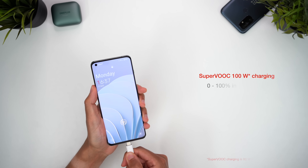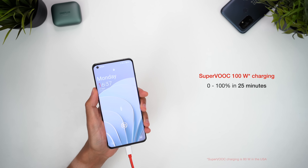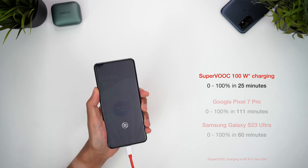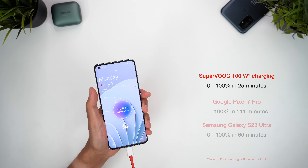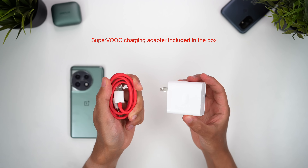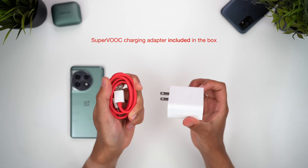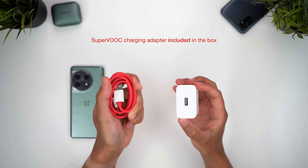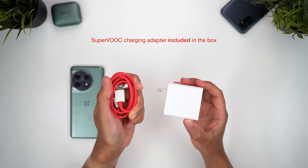Where it obliterates the competition is in charging speed. OnePlus absolutely delivers on their promise of charging from 0 to 100% in just 25 minutes. For most of us in the West, we've not yet seen insane charging speeds like this, and it's honestly pretty awesome to witness. I probably won't charge this way all the time just to preserve my battery health, but if you're ever caught out and need a quick top-up, this is such a useful feature. I also like that OnePlus includes the 100W power adapter along with their signature red charging cable in the box — since this is the proprietary adapter needed for those crazy charging speeds, it's great that OnePlus doesn't charge extra for it.